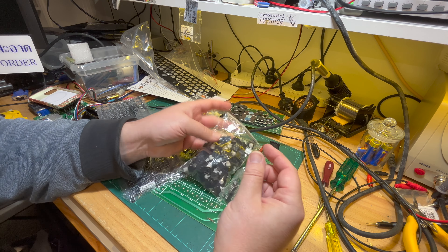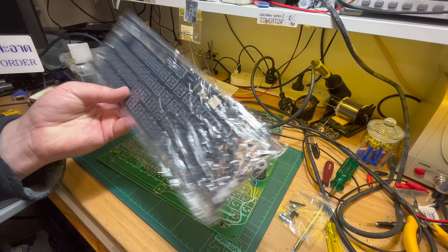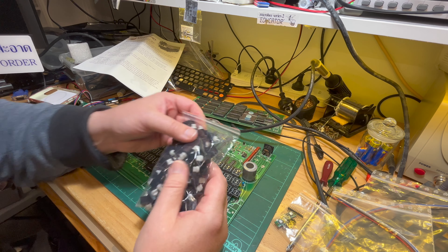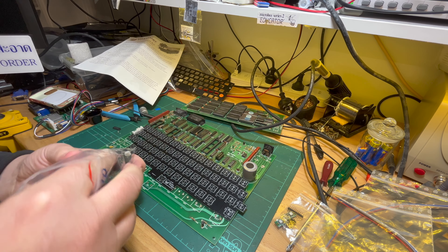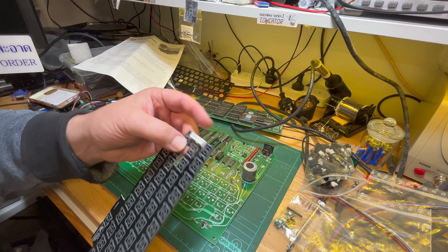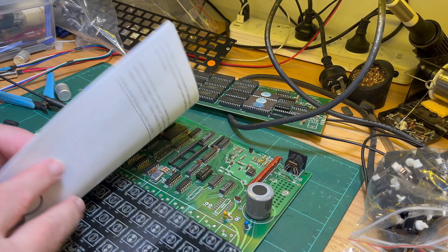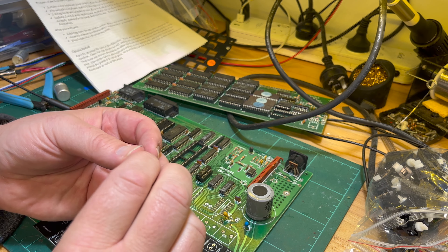The new key switches are actually better than the ones that came on the original. With the Premium Plus, you had to solder the switches onto a little mini circuit board that would then fit in. He also provides some switching regulators. Opening up the frame - I understand how he's done it now. With the Premium Plus, you had to solder a mini circuit board onto each key switch.